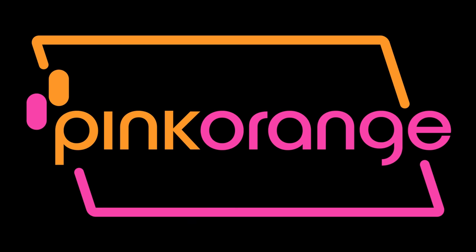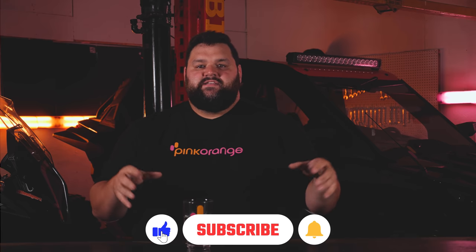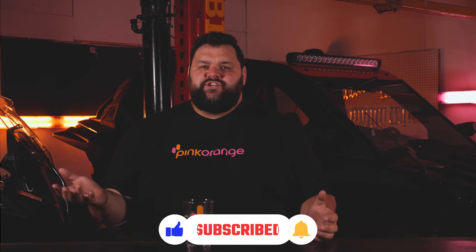Hi, I'm Jeremy from Pink Orange and this is why you should care about the suspension on your snowmobile. I'm gonna talk about snowmobile suspension and there really are two different setups, two different things, but they'll apply to almost any brand unless you're driving something weird like the Rush chassis. Other than that, this applies to all of them and will actually make a difference. Let's start.